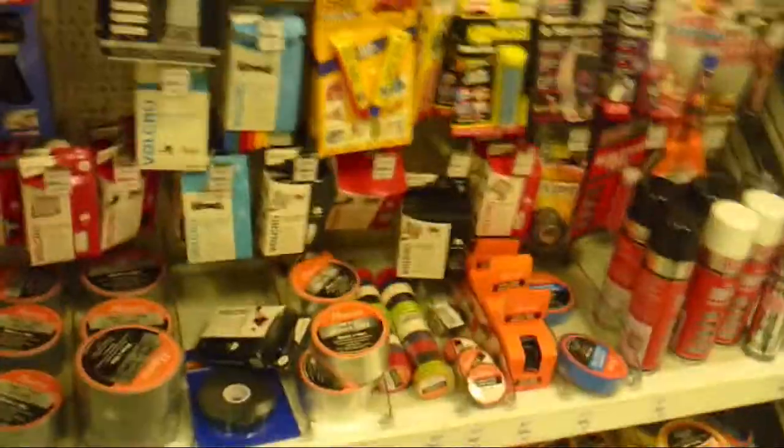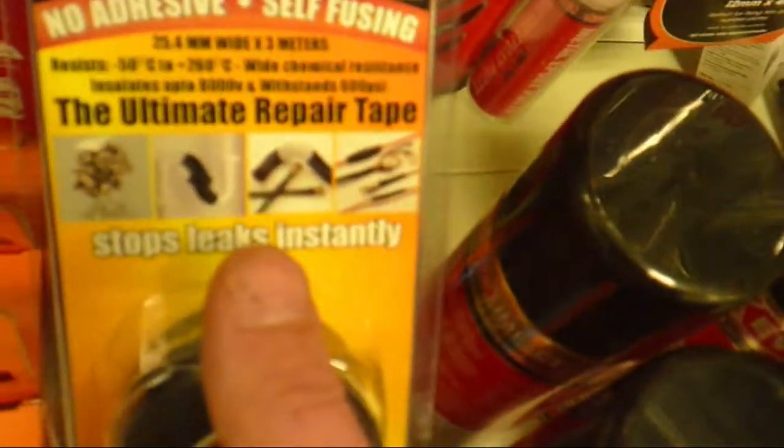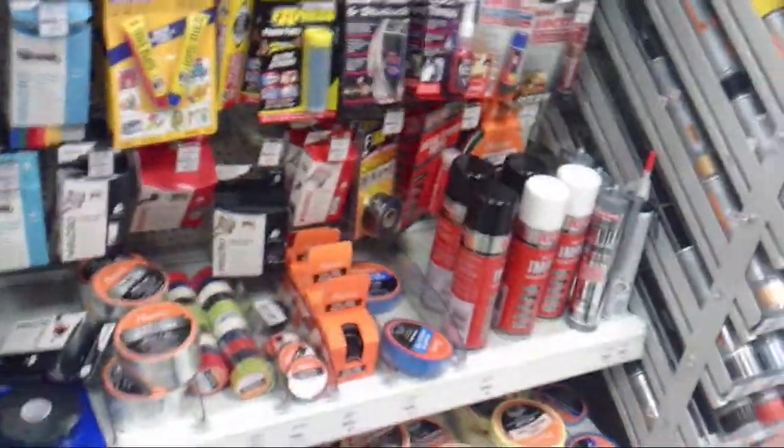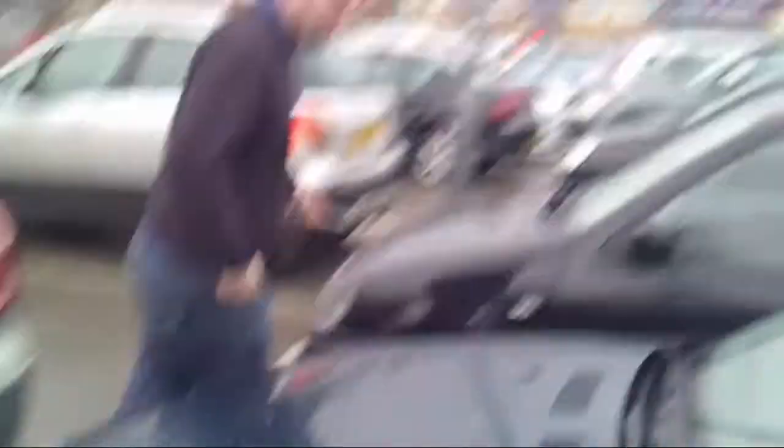I didn't know that. You've even got the MW stamps on it. Are you really recording all of this? The car actually blows. Oh, we have the tape! These thin strips look good. This looks promising, doesn't it? Ultimate repair tape, no adhesive. Stops leaks instantly. I think you should get that one. Jesus, we are in Halfords. I'm actually taking part today as well because Senor Noob Slice decided to give me some money — because he's nice.